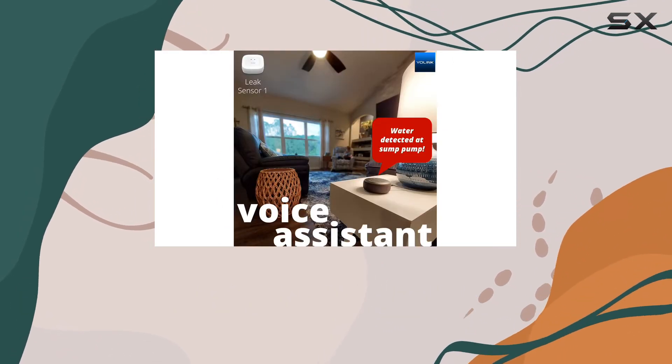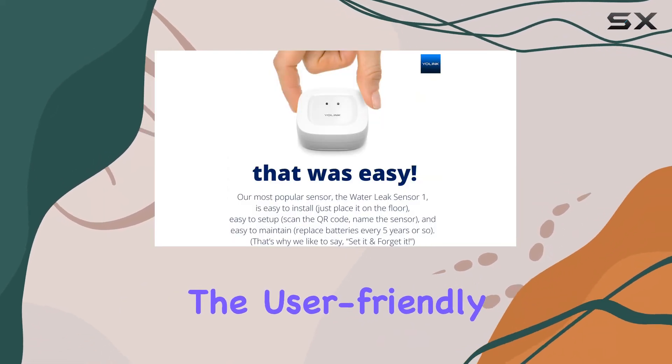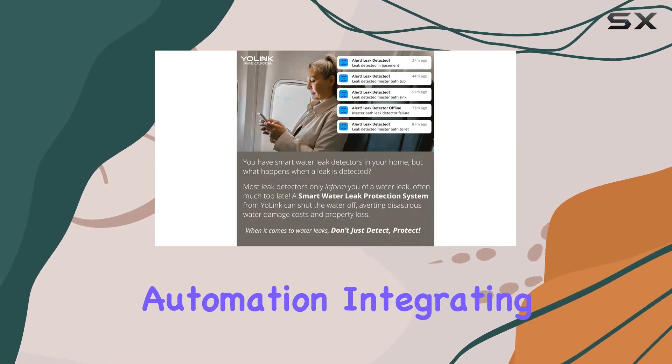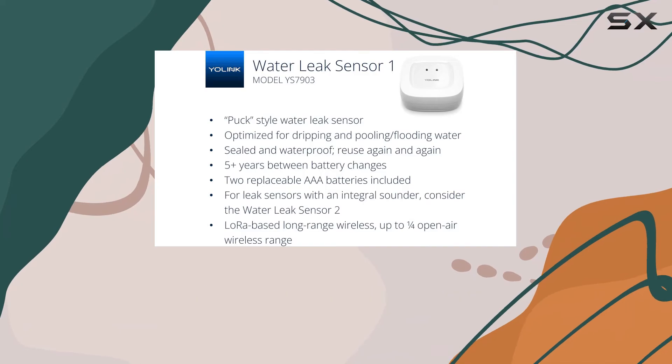Additional options like the speaker hub or smart siren can be purchased for louder notifications. The user-friendly app allows for customized alarm strategies and automation, integrating well with IFTTT and Alexa for a more cohesive smart home experience.